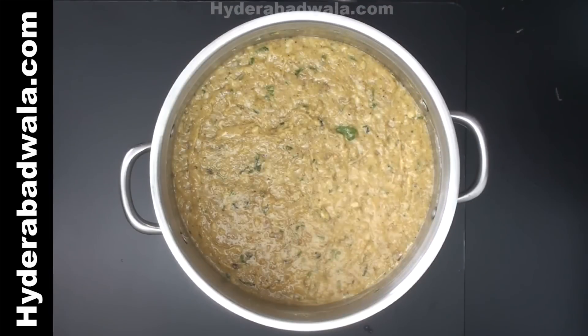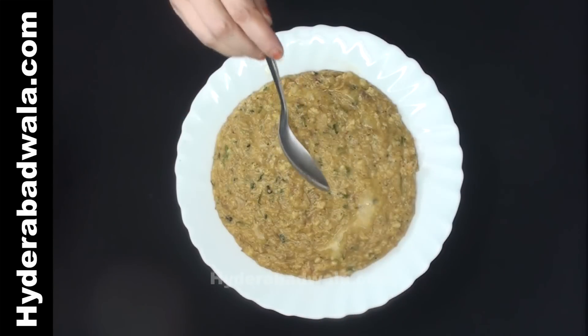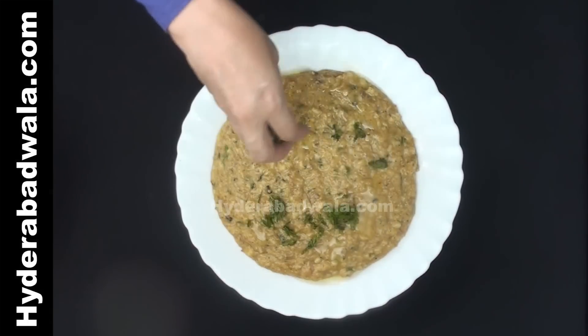Switch off the flame. Dish out and garnish with half tablespoon clarified butter or pure ghee.